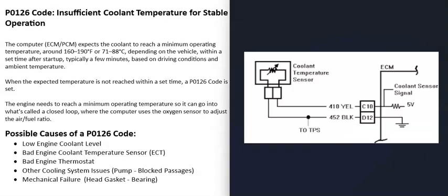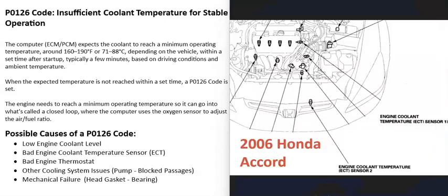Keep in mind that sometimes there can be more than one engine coolant temperature sensor — sometimes two or even three — depending on the vehicle, the year, and the make. So when you go to test the engine coolant temperature sensor, get a diagram for that particular vehicle and remember there may be more than one.